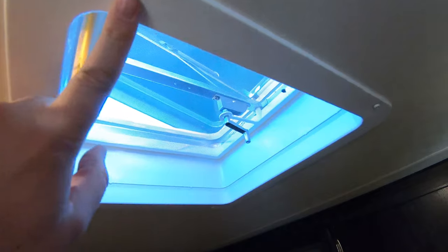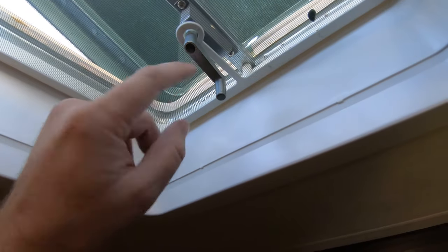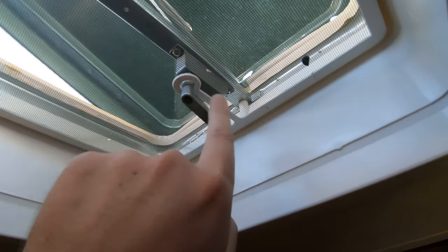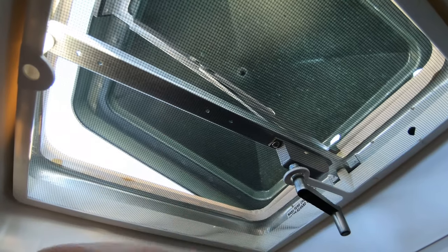All I need on the inside is just a drill to take out these screws here — there are four of them. Then there are going to be a couple of screws, one here and one on this side, and then one to get this handle off to drop the screen. You just need that because you've got to get to these two screws up in here.